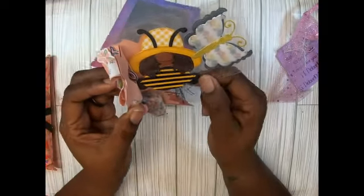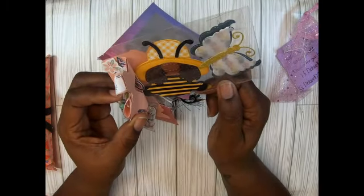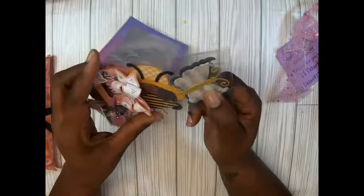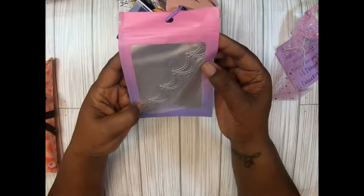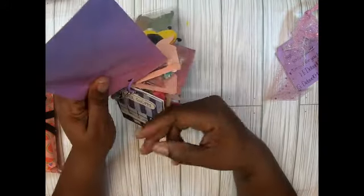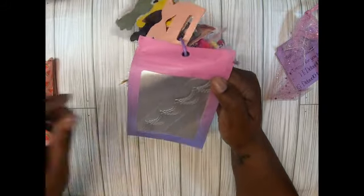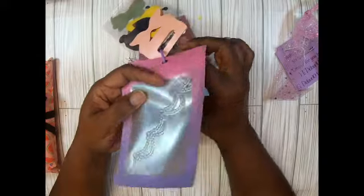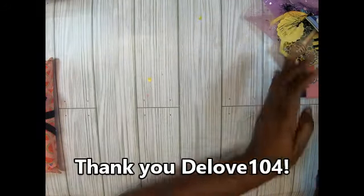Look at that — that little bee is adorable! It's a bee gnome! And the butterfly — yes honey, that is too cute. And then she gifted me a die — I already have it, so that will go to somebody. I love it though. Thank you, D Love — I love your theme, honey!